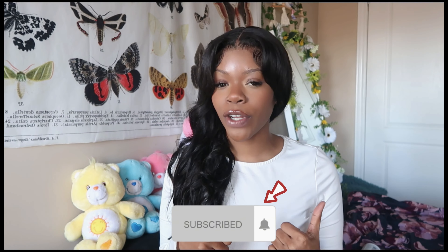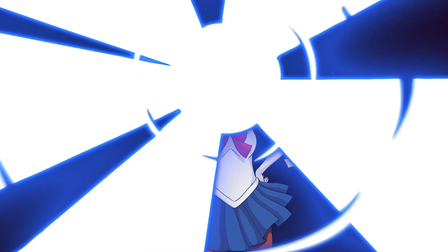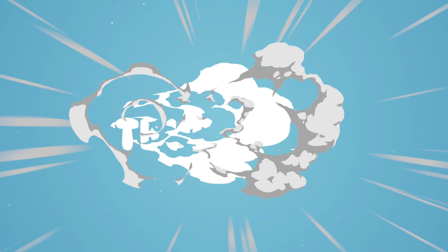Welcome or welcome back to my channel. If you clicked, I won't disappoint, so let's get straight to this video. I did it, I did it, I did it, guys — I did it!